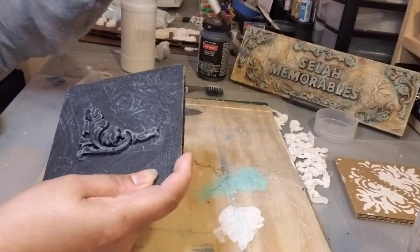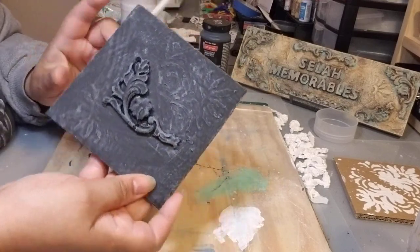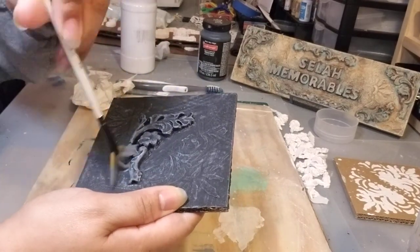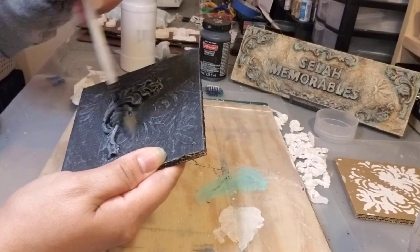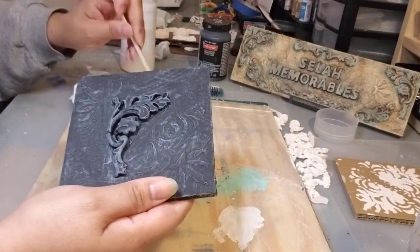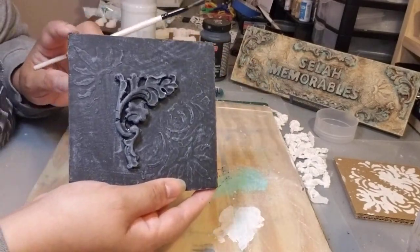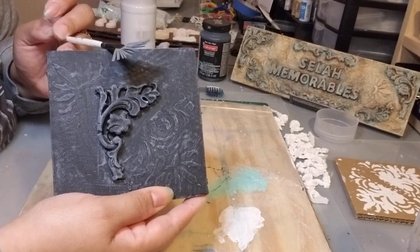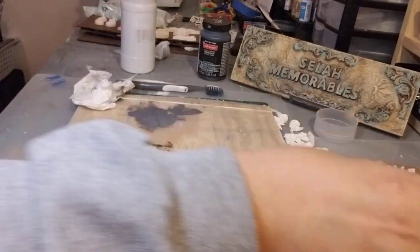Do what's best for you and what you find easier. With dry brushing, you can never really go wrong — if you went a little too heavy-handed, you can cover it back up with black. We're going to be doing many layers: black first, then the dark gray, then the lighter gray, and finally white.